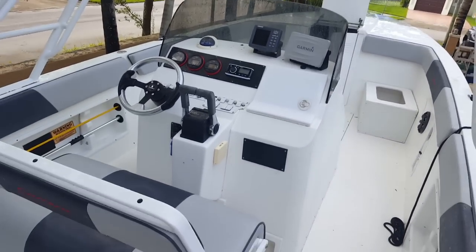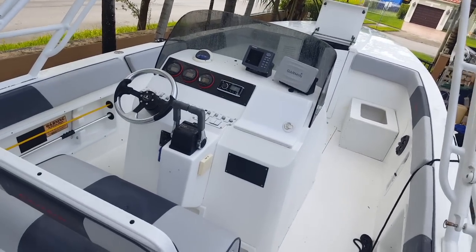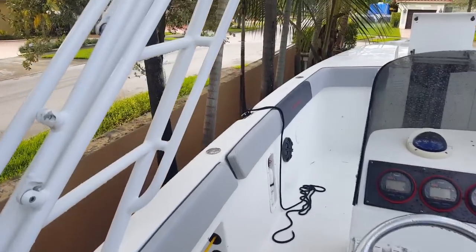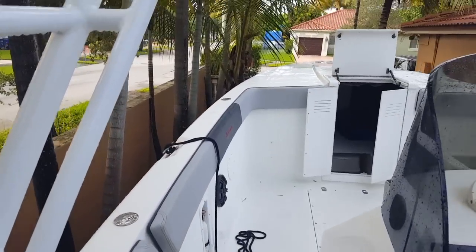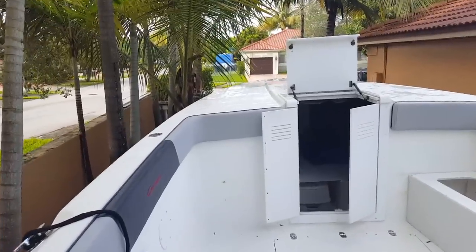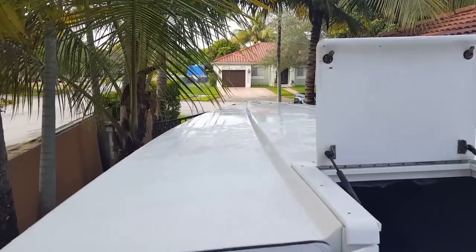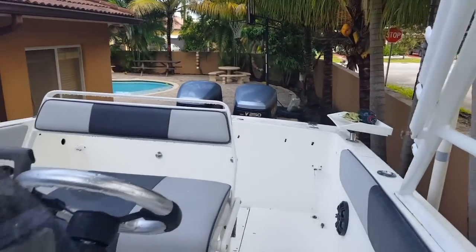I took it out and the ride is pretty good — it cuts the waves really nice. It's pretty stable because it has a nine-and-a-half-foot beam. It's 32 feet on the hull and then a foot and a half of platform in the back.